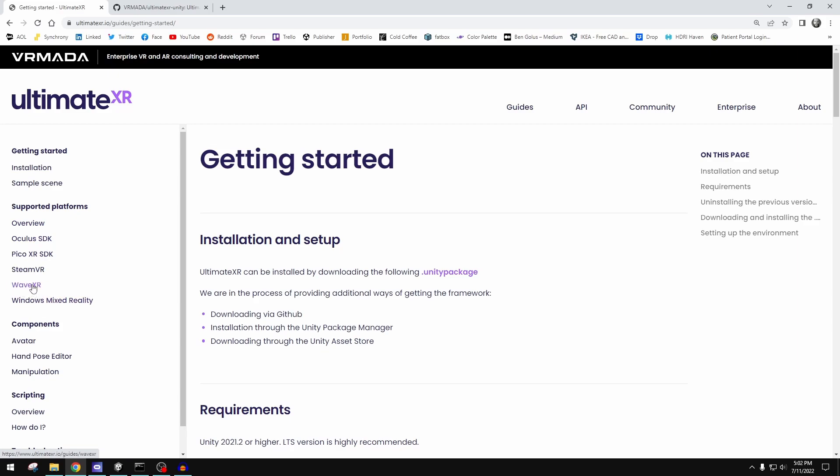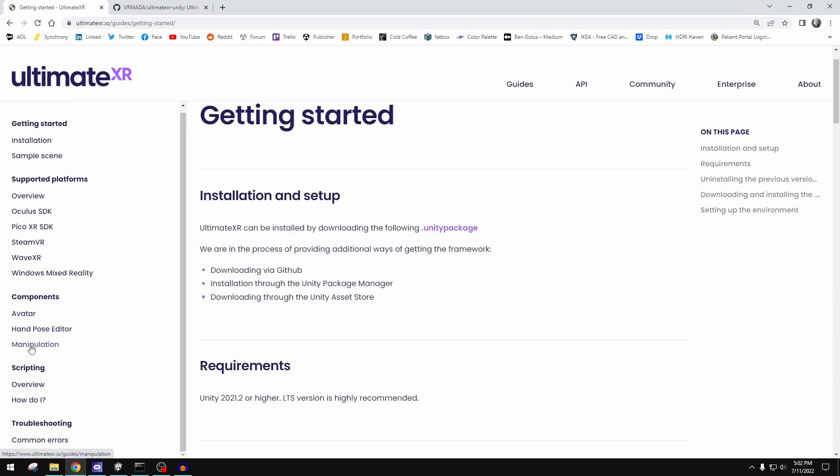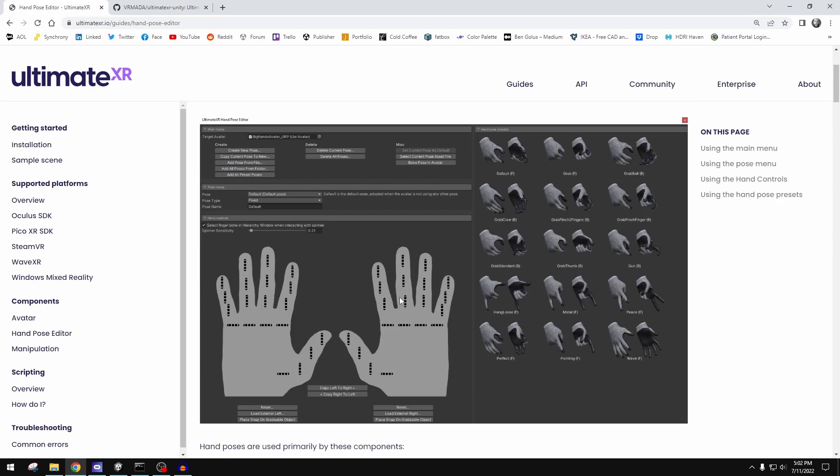If you're using a Vive Focus, they have WaveXR. If you're Steam-based, SteamVR. For me it was the Oculus SDK. They list out the main parts of their components. If you ask me, there are three main components, and these are the most important things in a VR experience right now: how do you interact with and manipulate things in the world regardless of shape or size? And how do you get the hands to feel like a representation of your real hands? The closer we get to that, the better these experiences feel. Hand poses are really important for this part of the experience.